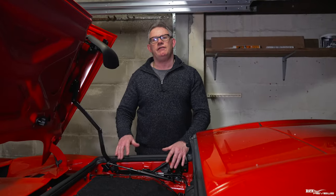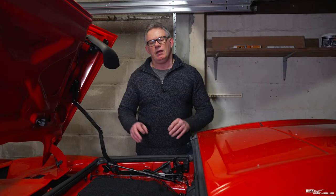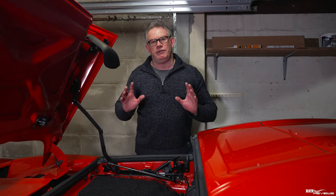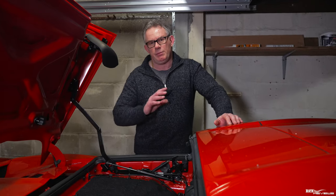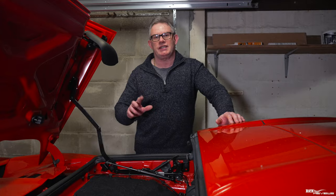So that's the roof hydraulic cylinder fitted — fairly easy to do. The next stage is to bleed the roof hydraulic system, and we're going to cover that off in our next workshop where we go through step by step how to bleed the roof hydraulic system.